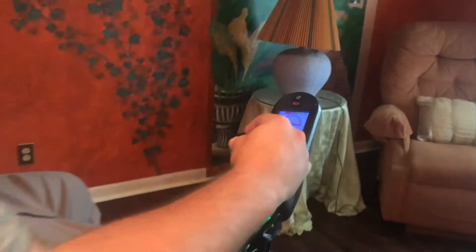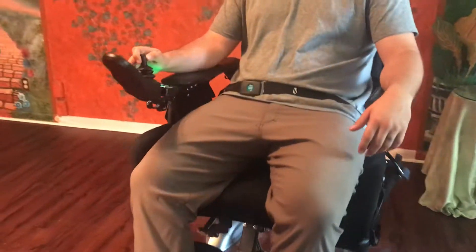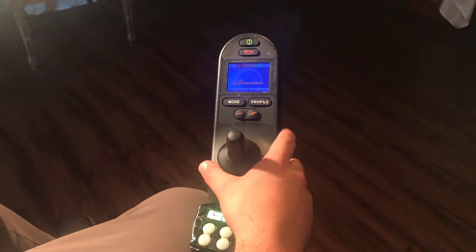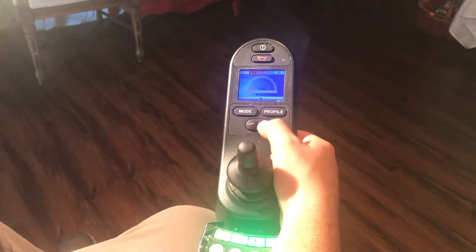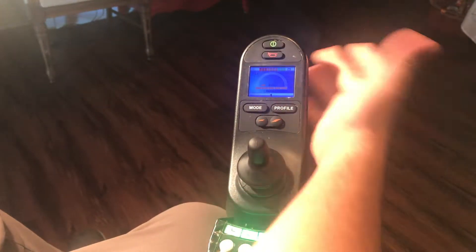I have our seat belt there so we don't get hurt. Here we go. On the power control you can set it for normal use, which would be outdoors on sidewalks, or you can set it for indoor where you may want to go a little slower so you don't bump into things. You can increase or decrease the speed, and if somebody's in your way on the street, you could always honk at them.